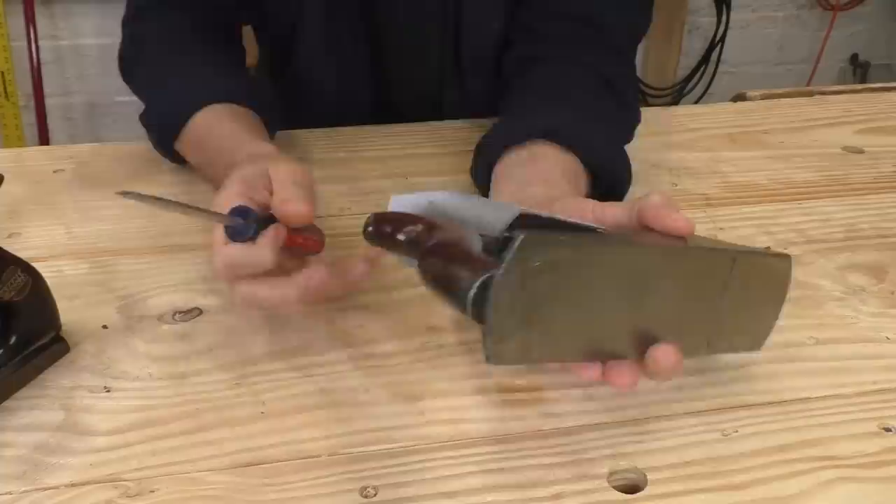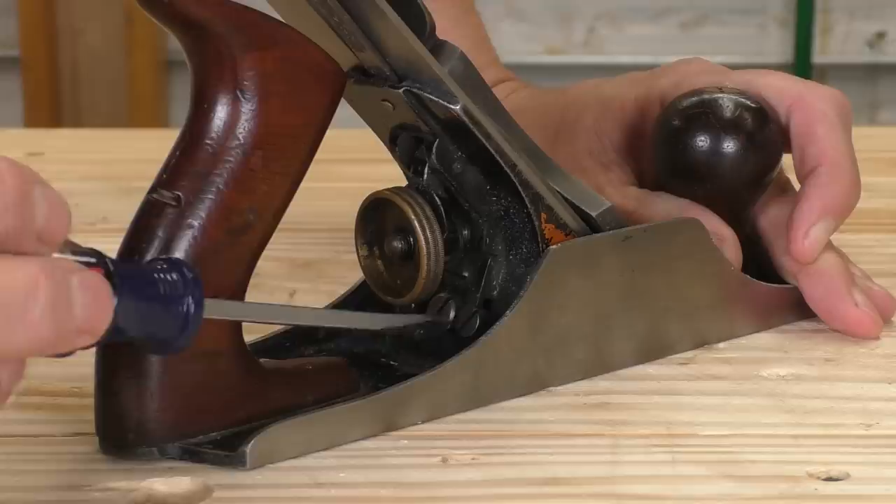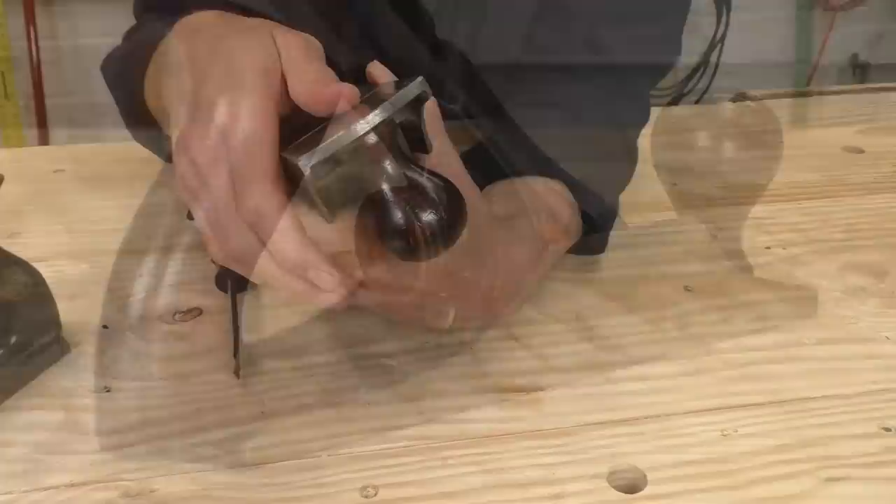Stanley wanted something better for their flagship bedrock line. That's why they have that super complicated pin and screw setup to secure the frog to the bed of the plane. With the bedrock, the mouth is adjustable and it is super fast. My bedrock plane starts out with a pretty fine mouth, but tightening it up is a breeze. I don't even have to take out the blade — I just stick a screwdriver behind the frog, loosen the mounting screws a bit, give the frog adjustment screw a half turn, and re-tighten the mounting screws again. I get the setting right on the first try, and it's fast. That super tight mouth will handle some twisty grain and still give us a good surface.